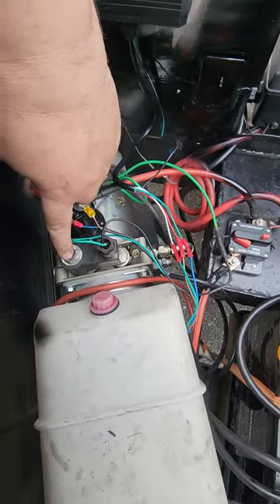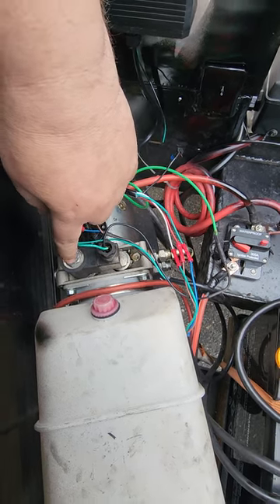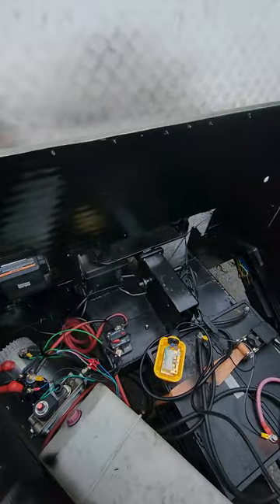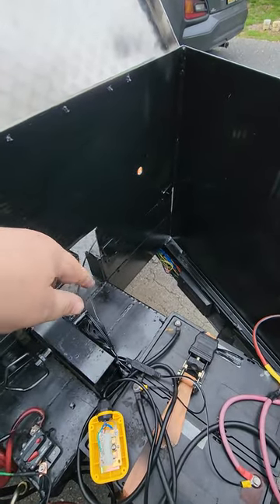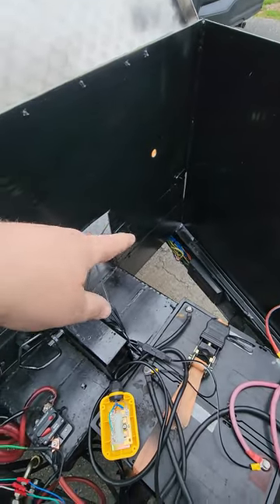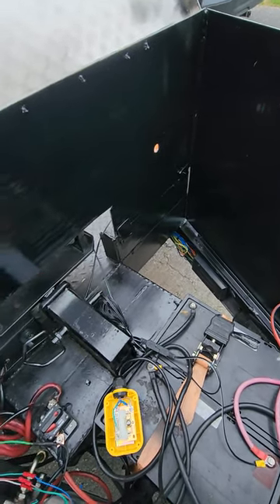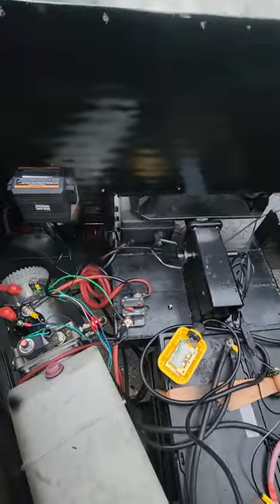I have an emergency valve here — just in case something happens I can release it and bring it down. On the lift there are air interlocks. I'm going to have a small air tank here that will feed the air interlocks on the lift. But anyway, back to the wireless remote.